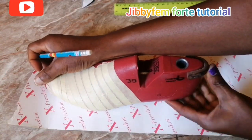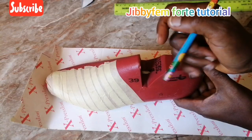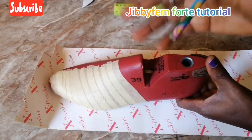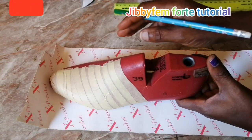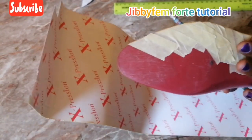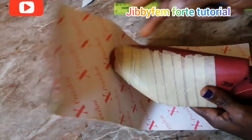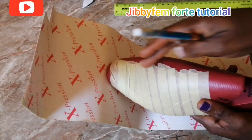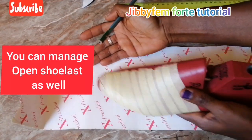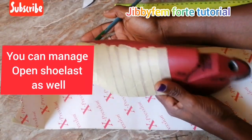Most times what I do is I use a paper grid method or I use a kind of measurement to guide us, but today I'm going to actually be using this process. What do you need? You definitely need a shoelace — not the one that is open, not the one that can be used for tongue sanders, but you need something like this if you are going to try this.